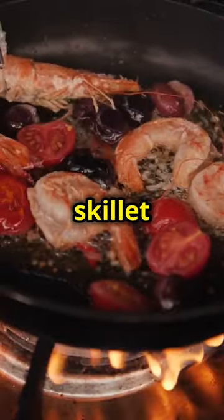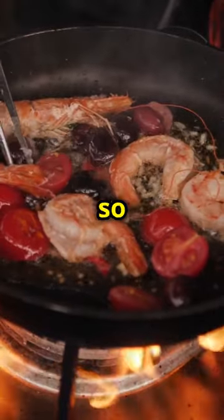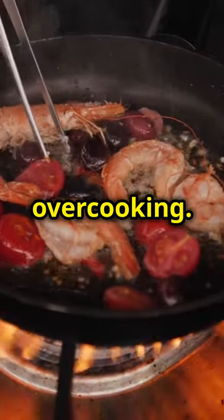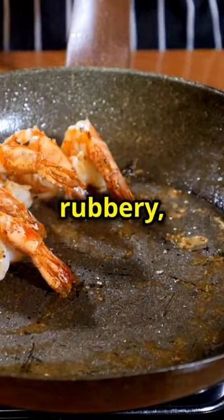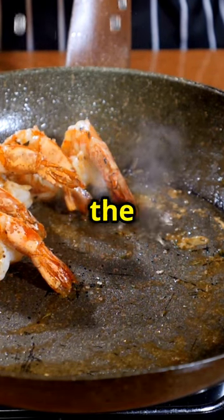Next, heat a cast iron skillet and cook those shrimp for just one to two minutes. They cook quickly, so keep an eye on them to avoid overcooking. Overcooked shrimp become rubbery, so it's important to remove them from the heat as soon as they turn pink and opaque.